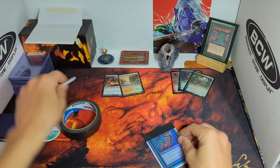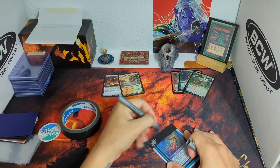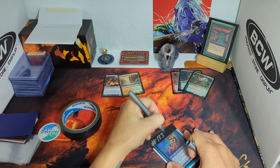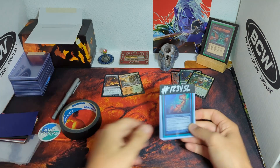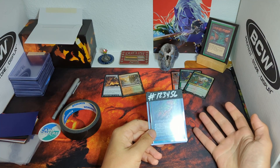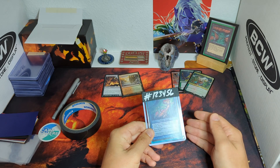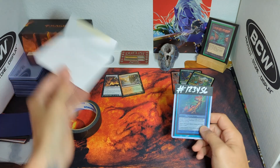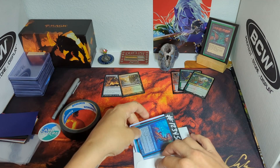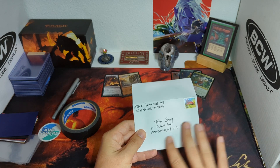On the front, we have just enough space for the order number. So if this person ordered several Silvergill Adepts — foil and non-foil — and another user sent him the same exact card, and he's trying to figure out which one this is, it's easy because the order number is right on there. We'll stick it in the envelope and send it on its way.